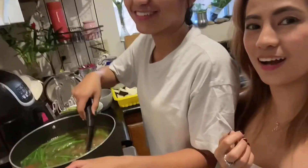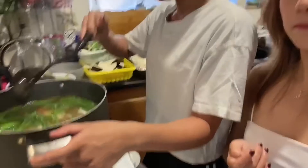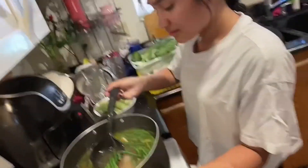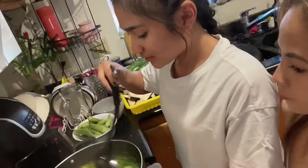Wala po kaming rice, baka pwede naman makainin po. Mukhang konti yung long beans natin. Kunti yung long beans natin — okay nyo? Pwede na yan kasi marami naman tayong gulay. Meron kaming repolyo tsaka pechay, may okra din. Lalagyan din natin siya ng talong.